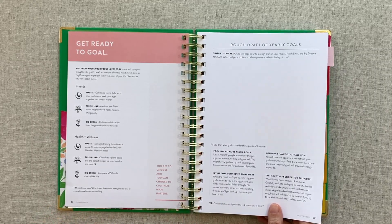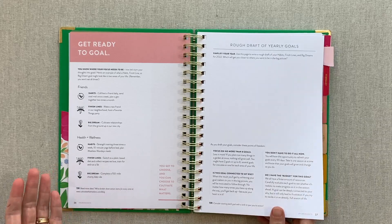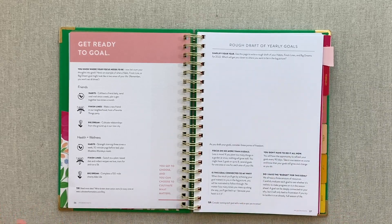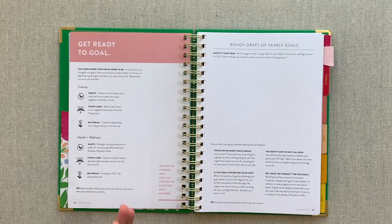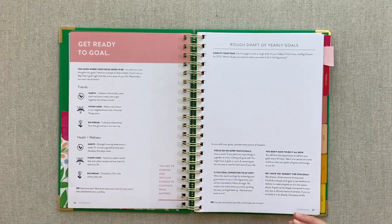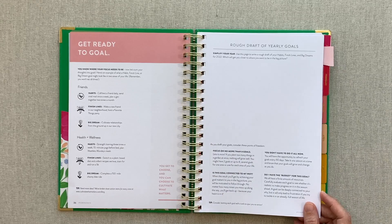My recommendation: if it's your first time going through PowerSheets, really read through the whole prep work section like a book before you start writing in it or brainstorming. The first year I got it, it really helped me understand the whole process by reading through the prep work front to back, seeing the flow, seeing what it was going to ask from me every single month and at quarterly refreshes. Just getting the whole flow of it the first time helped me as I was filling it out.